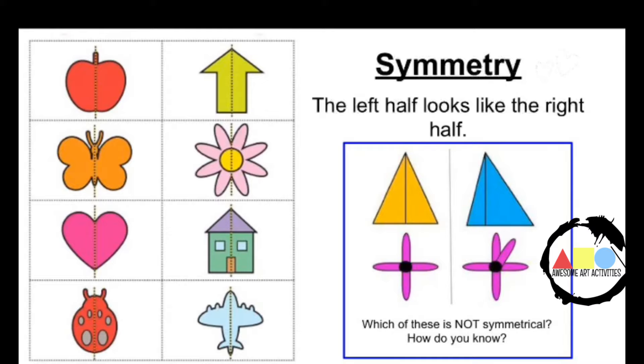Here are some more examples of symmetrical items. We have an apple, a butterfly, a heart, a ladybug, an arrow, a flower, a house, and an airplane. The left half looks like the right half. If you look at the image on the right, can you tell which one is symmetrical and which one is not symmetrical?